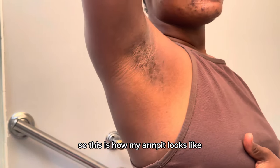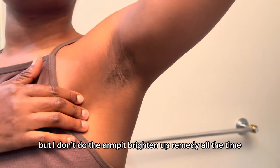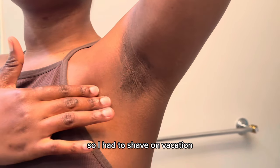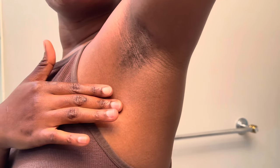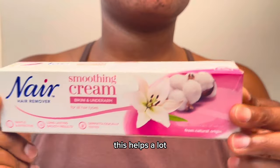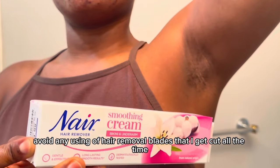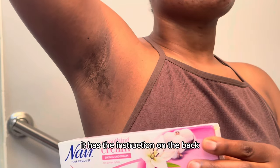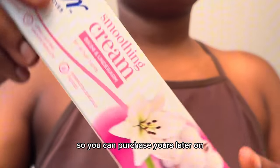This is how my armpit looks — not much hair. It is summer and we have to wear bikinis, so I went on vacation without shaving and grew back a little bit. Normally you want to be shaving your armpit regularly. I'm using Nair to remove my hair — this avoids using shaving blades that always give me cuts. I use it for my underarm and my lady parts. Check the box for instructions — I'll leave this product in the description so you can purchase it.